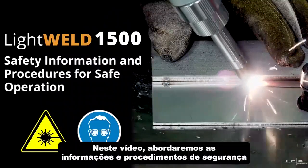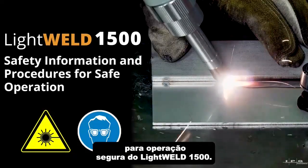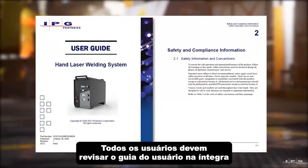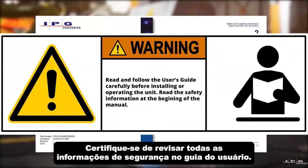In this video we will cover the safety information and procedures for safe operation of the LightWeld 1500. All users must review the user guide in its entirety and be fully trained before using LightWeld.